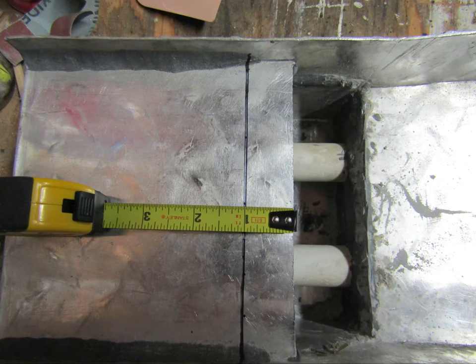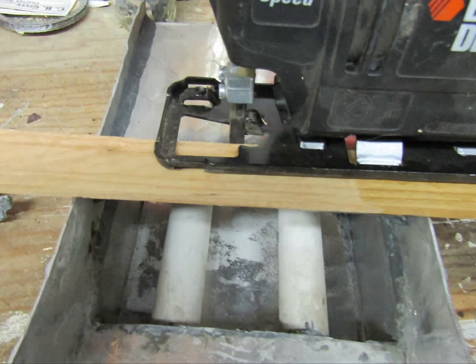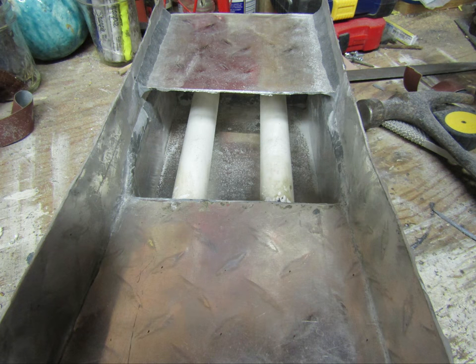I decided to elongate the ramp one inch with the hope that my tailings would go over the top easier. I started a hole just large enough for the saw blade and used a scrap of wood to elevate the blade. It helped avoid cutting into the PVC pipes below.